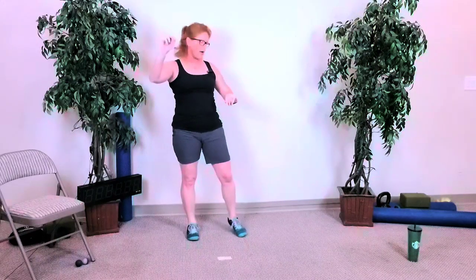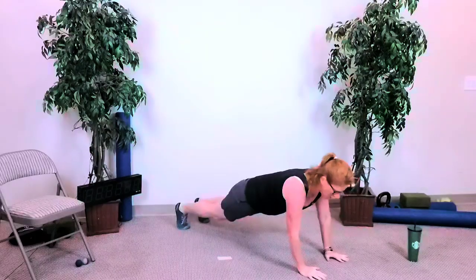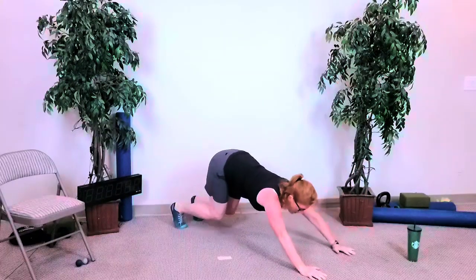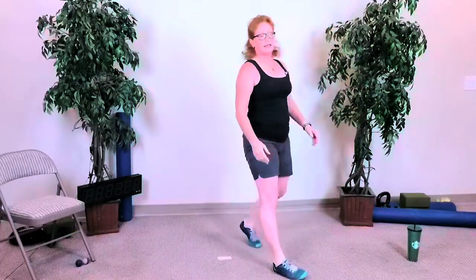Nice — one more. We'll go in about five seconds, nice job guys. Three, two — just one of everything, nice and deep, go as low as you can, come all the way back up. Hinge forward, jump back, hold that push-up position, lower down, push back up, and one jump front — and then stand up.